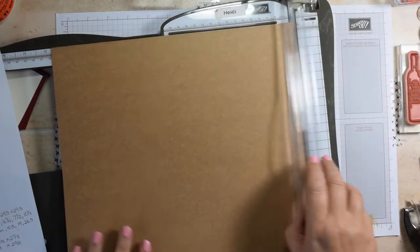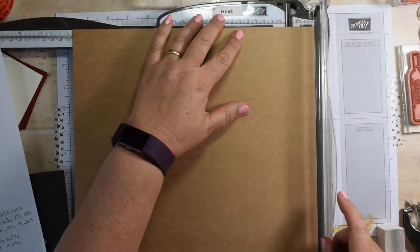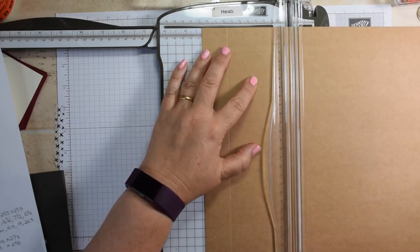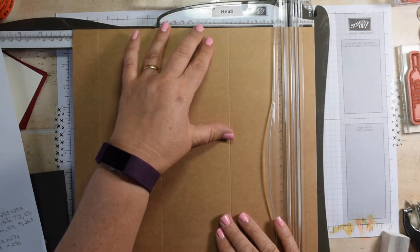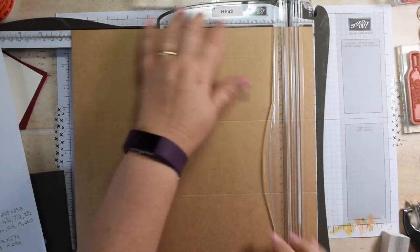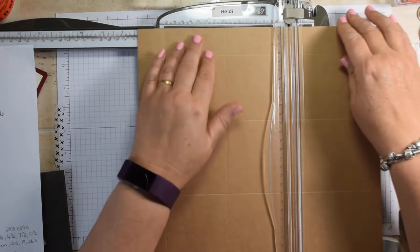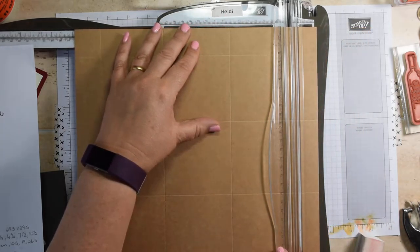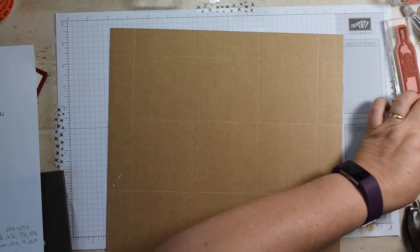We're going to do some scoring. You're going to score at one and a quarter - the easiest way to do that is on the right-hand side - so one and a quarter, four and a quarter, seven and a half, and ten and a half. So that's all our scoring done on that, and now you just need to come in and reinforce the score lines before we come and do some trimming.